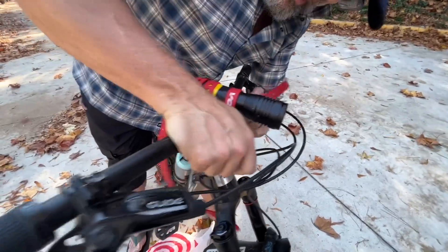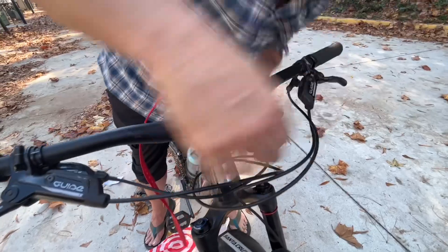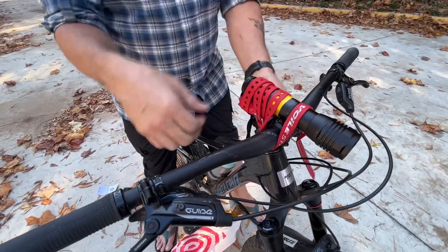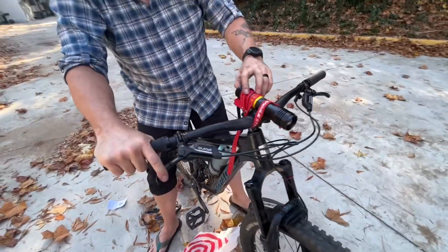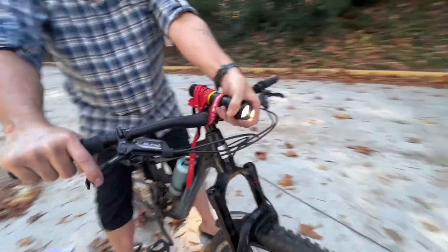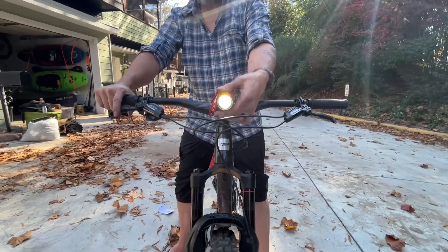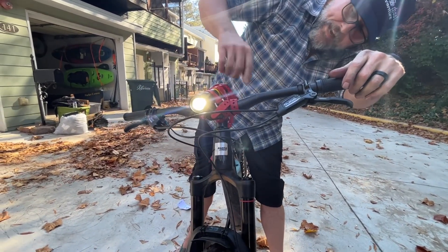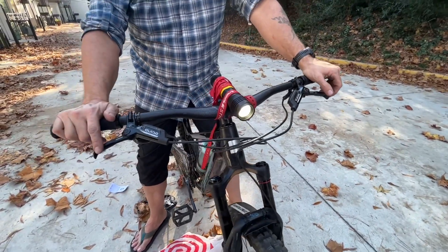Once this is on here, it is absolutely bomber — it's not gonna shift, it's not gonna jiggle. I tuck these straps away and it works killer. The button right here actually adjusts the beam — it'll widen it out or narrow it down. It doesn't rub either — these straps are only connected to the headset and handlebars and they turn, so there's no rubbing. It's super efficient.